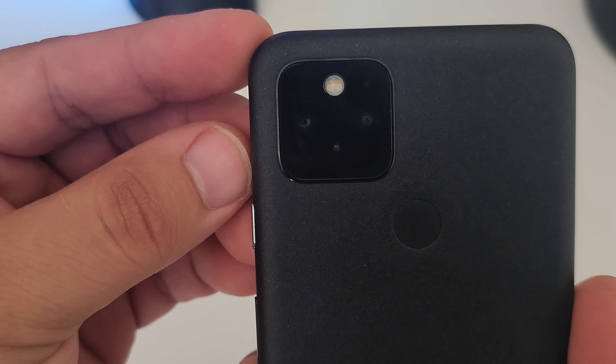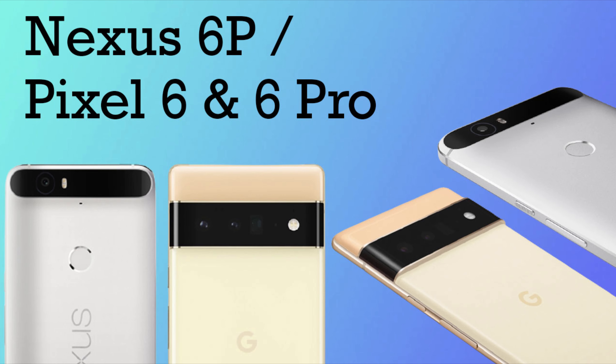Before we jump into the build differences, I want to first talk about the camera differences from the Pixel 5 to the new Pixel 6 and 6 Pro. So here is the array on the 5. And if you look at the camera setup on the Pixel 6 and 6 Pro, I definitely get the Nexus 6P vibes that everybody's been talking about. If you look at the design language here, there's certainly a lot of design and aesthetic that was taken, I think, from the Nexus 6P and brought over to the design of the new Pixel 6 and 6 Pro.